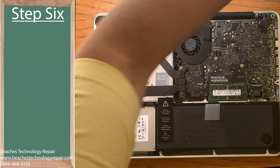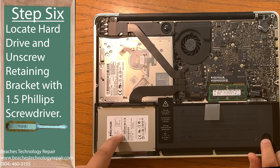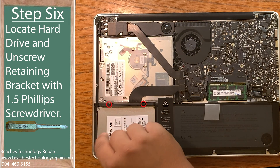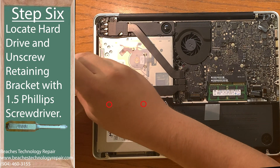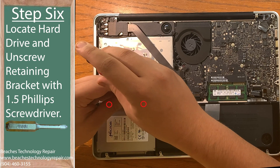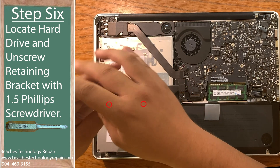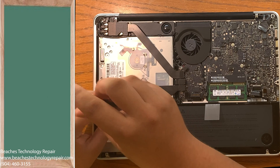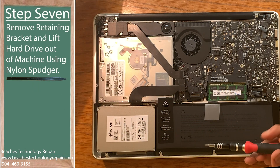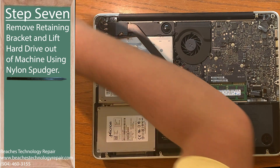Step six: locate the hard drive at the bottom left-hand corner of the machine and unscrew the hard drive retaining bracket using your 1.5 Phillips head screwdriver. Step seven: remove the hard drive retaining bracket and lift the hard drive out of its bed using your spudger.